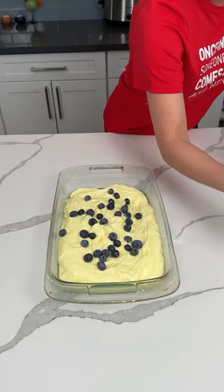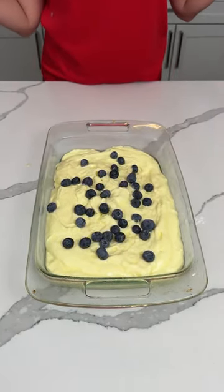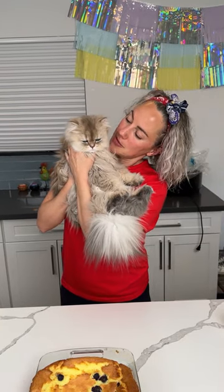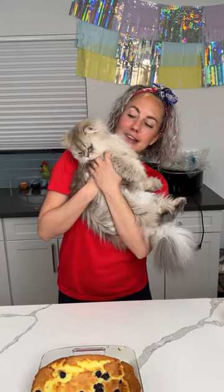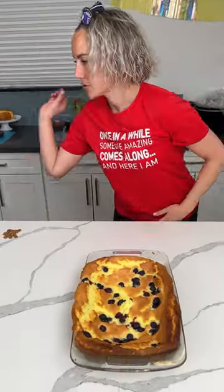We're going to put this in the oven at 350 for about 25 minutes, and I'm going to show y'all what I like to top this with. Say hi, baby — I'm two years old. Thank you to everybody who came to my birthday party, right? He's like, 'Mama, I want to get down.' I love you so much, baby. Go get another treat.